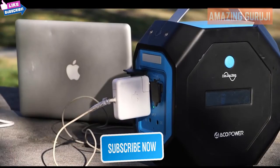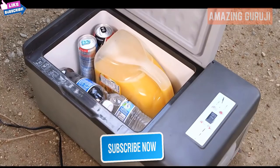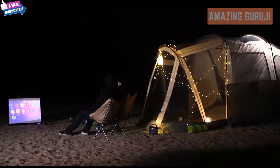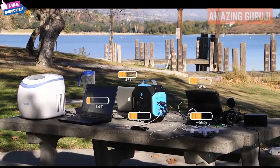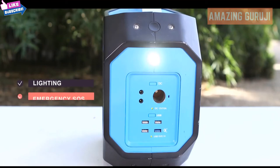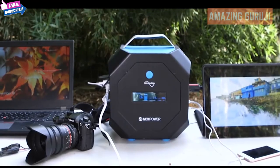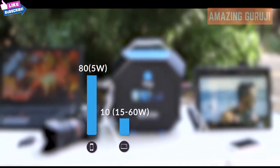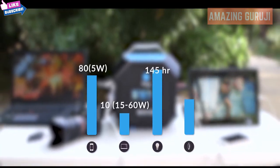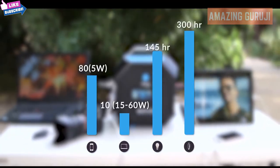It is able to charge laptops, phones, freezers, drones, cameras, and projectors — all at the same time. The LED lights can be used for both lighting and emergency SOS. The 600 watt hour Pegasus can fully charge a phone over 80 times, a laptop over 10 times, power a lamp for over 145 hours, and an electric razor for over 300 hours.